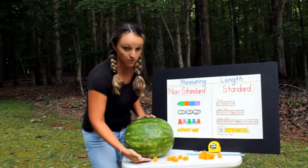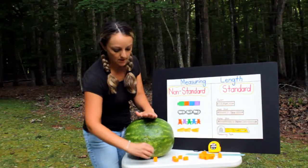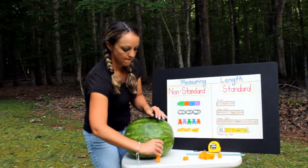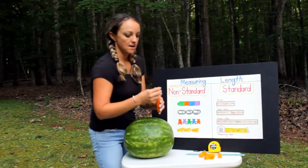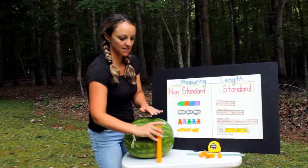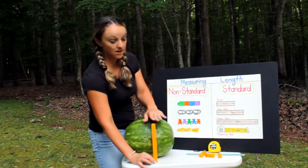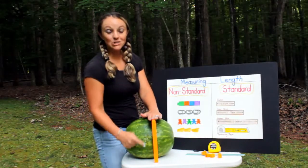So from the bottom up all the way to the top, let's count: one, two, three, four, five, six, seven, eight, nine, ten, eleven — we're getting close — twelve. It's twelve blocks tall!